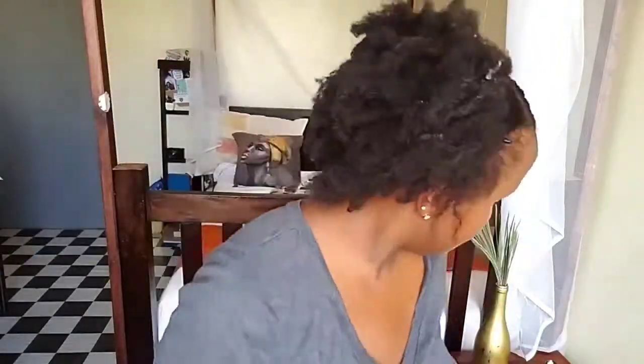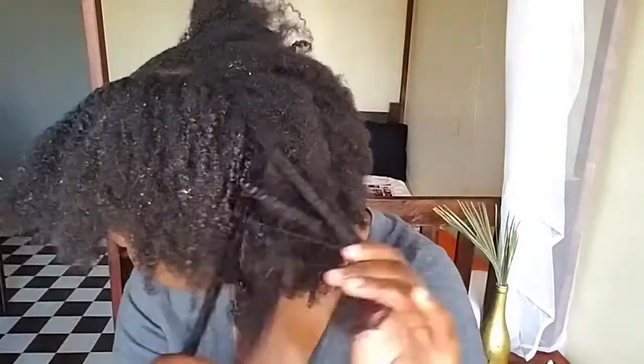The front part is the area that I want to work on mostly, because that's the area that I want to be super super sleek. Using this brush just to lay it down further.